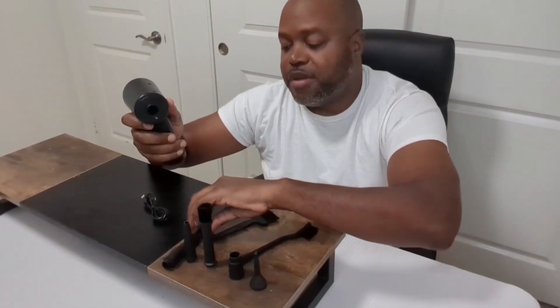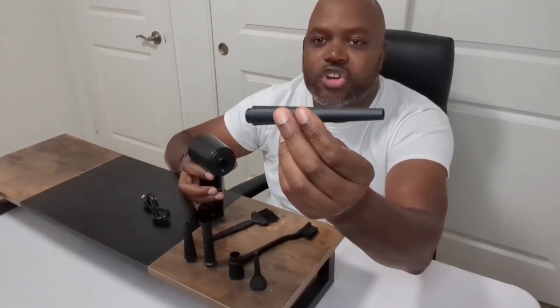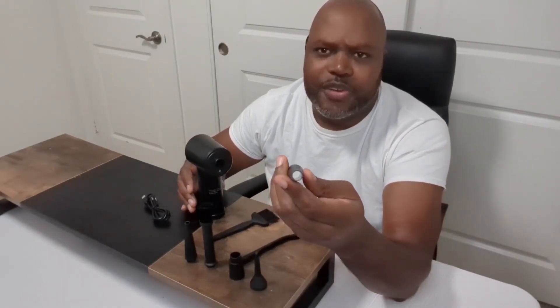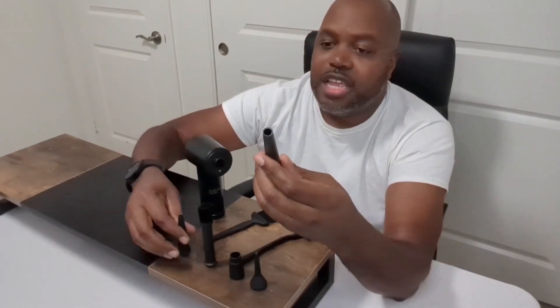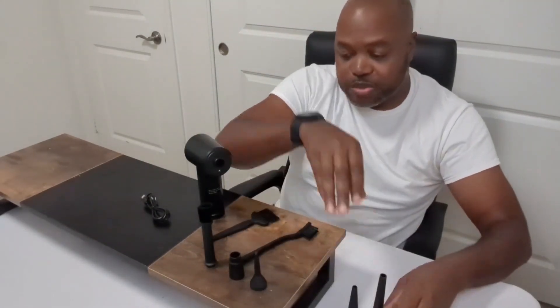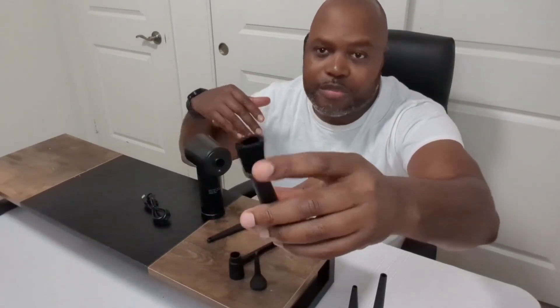The other thing I love about it is they give you all these cool attachments included. You've got the long nozzle to get into hard-to-reach places — keyboards, cleaning out your car, stuff like that. You've got the slightly shorter nozzle too. The one I use most has a hole in the middle so air flows through, plus brushes around it — great for keyboards.